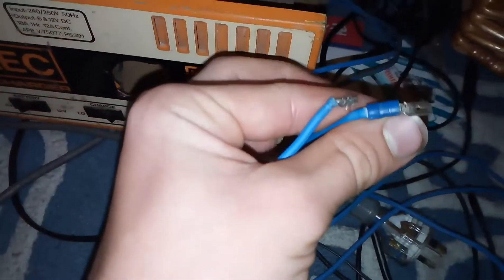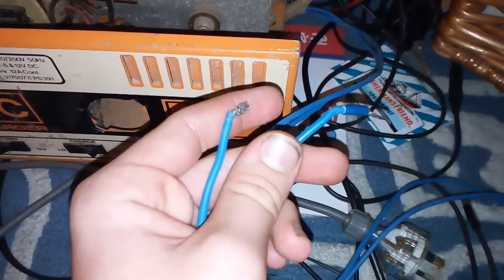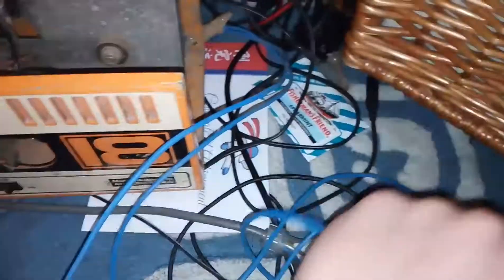What I'm going to get is some alligator clips for the wires, so then you can hook the batteries up properly, because at the moment you can't really hook them up.